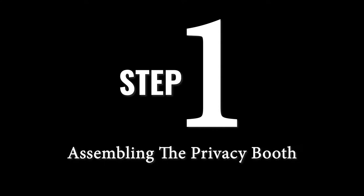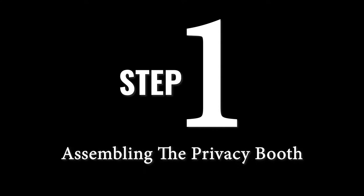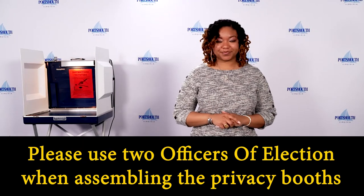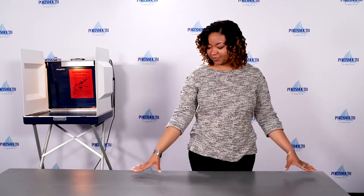Assembling the privacy booth. Please use two officers of election when assembling the privacy booths — one to read the instructions and one to do the assembly. A table will be needed.